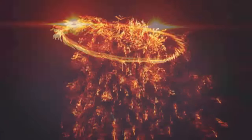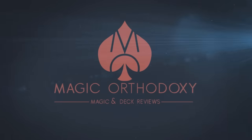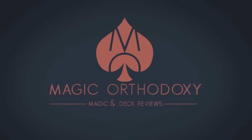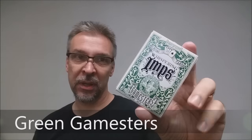Hey everybody, welcome back to Magic Orthodoxy. My name is David and this is a deck review. Today we're going to look at the Green Gamesters from Chris Chalko and Mark Stutzman.